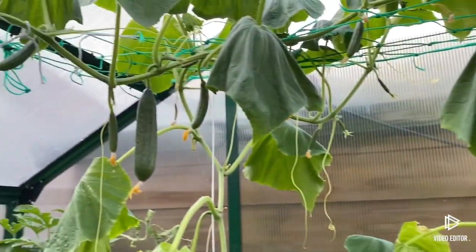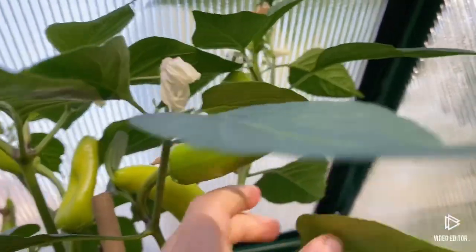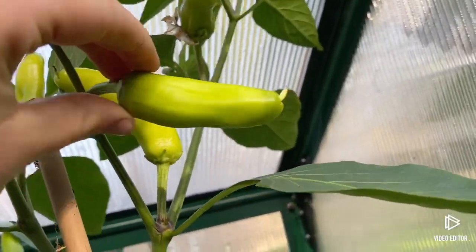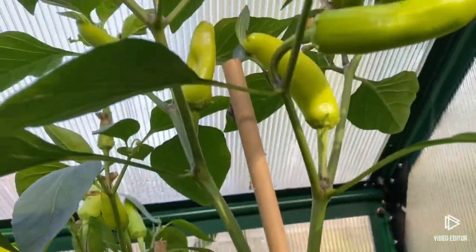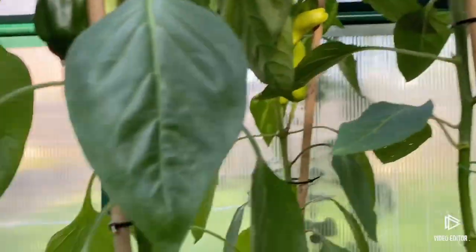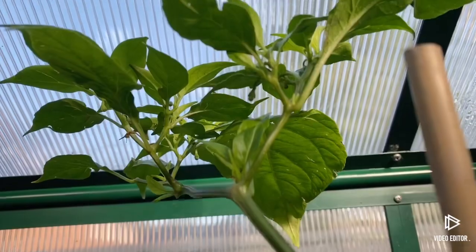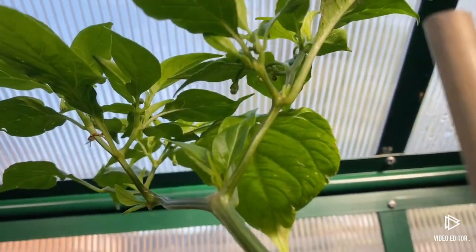If we go into the greenhouse, everything is a bit sad because it's been a warm day today. First I'm going to start over here - I've got two chili pepper plants. Honestly, these chili peppers are doing really well this year. There's some at the back and some up there. Over here I've got some bells coming, and some more over there, though that plant is quite sad. We've also got a scotch bonnet pepper - I think there might be some coming, there's some flowers.